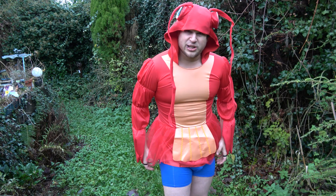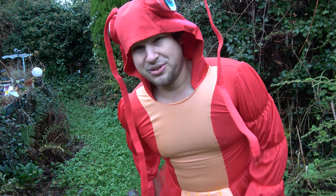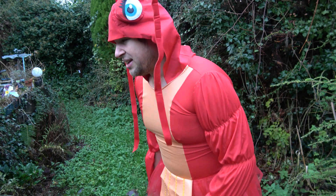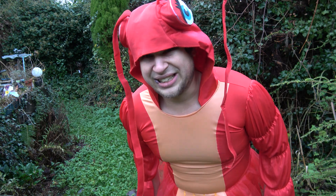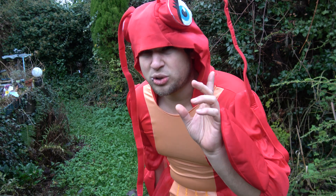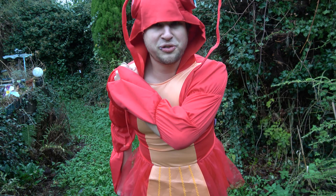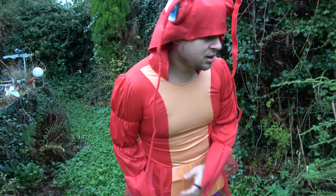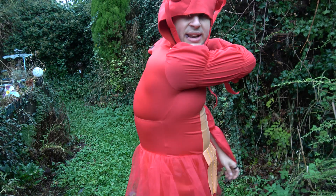It's kind of funny how we depict lobsters to be red in cultural references, because in the wild lobsters are many colors but they are rarely red. You know when they're red? After they've been boiled — usually alive. That's kind of messed up if you think about it. We humans are cruel creatures.